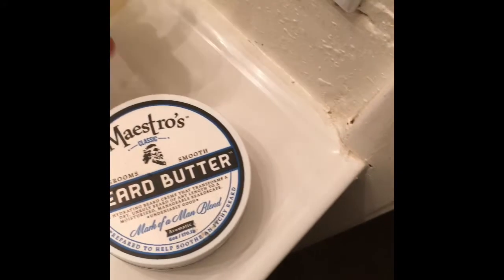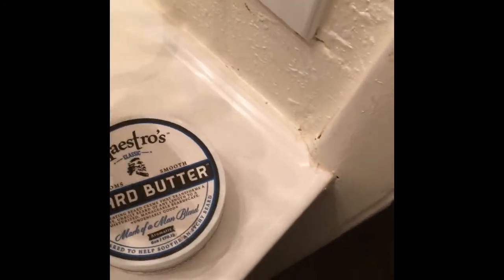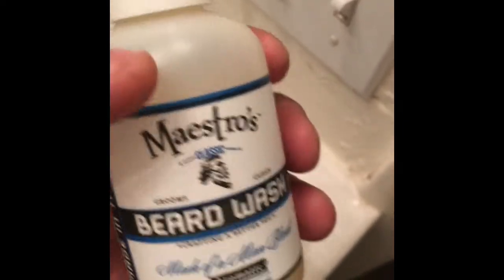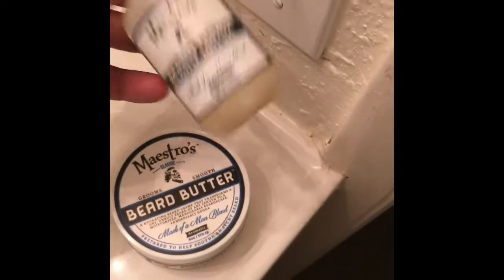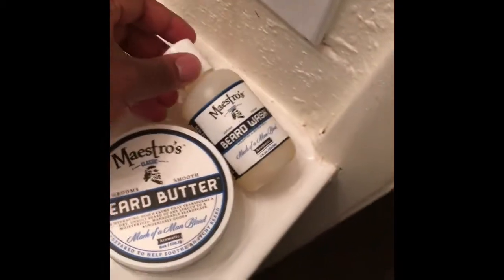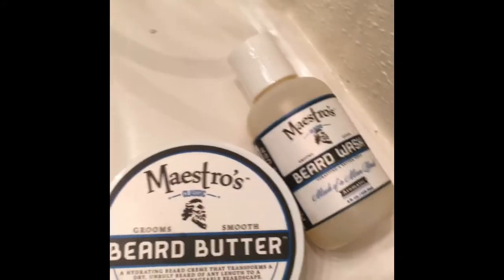They're at most major Targets — I haven't seen one that they're not at yet in my area. And also this right here, the smaller one, four fluid ounces, is $12.99 as well at your local Target or Bed Bath & Beyond. Or if you have a local retailer in your area, just mention it to them.